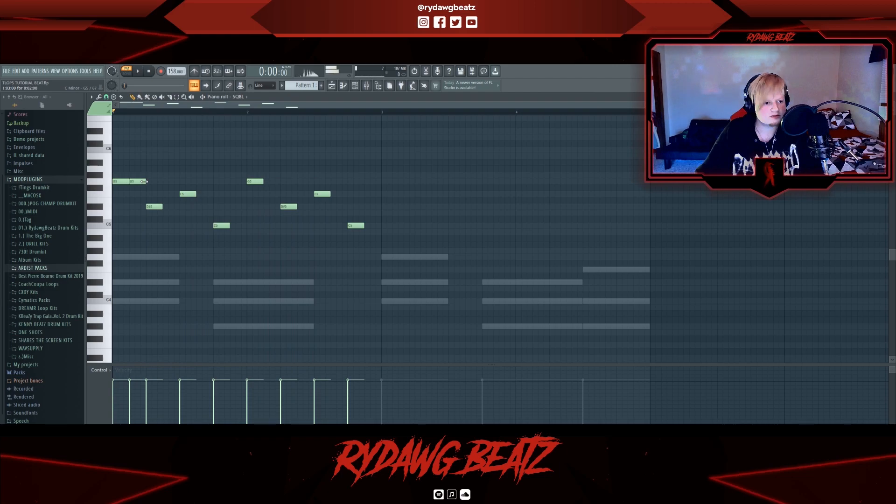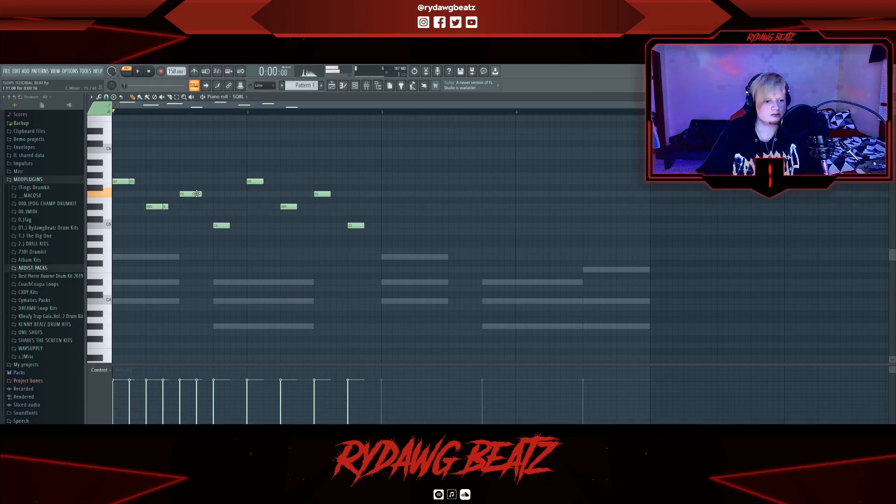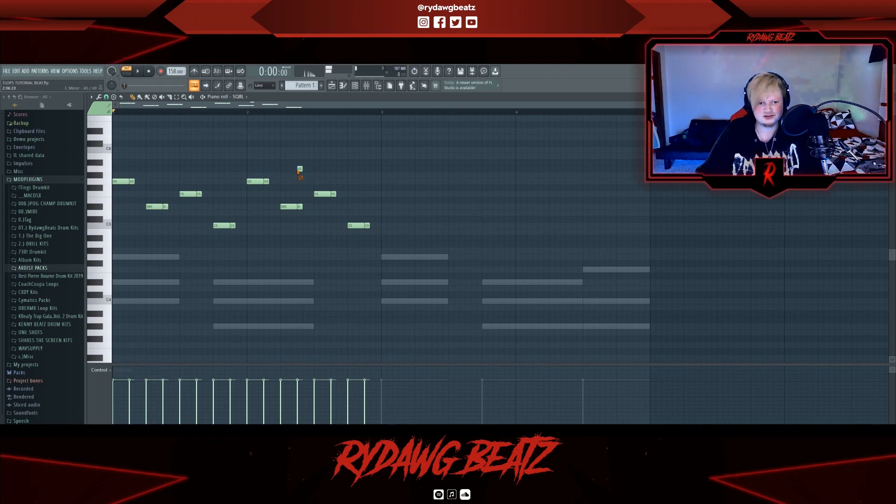I'm gonna try something a little different — I'm gonna use a second note to kind of give it a weird delay effect. Oh, that sounds fire. I think I'm just gonna do that throughout the whole pad.